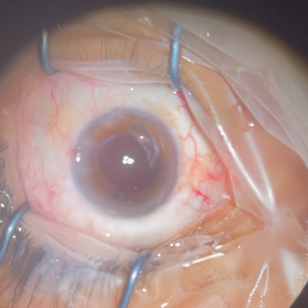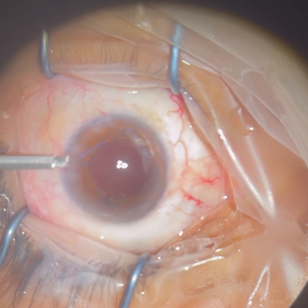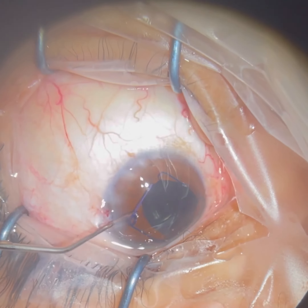Here we just injected the lens, which you saw came in all folded up. When we inject it in the eye, it unfolds. We put it back into the capsular bag, which is where the old cataract was.